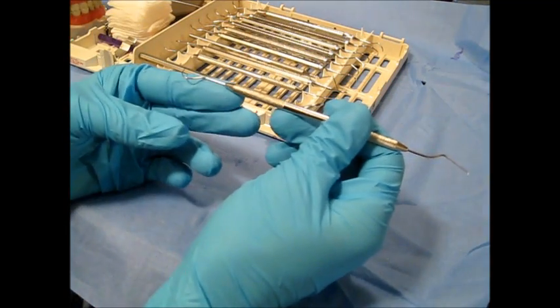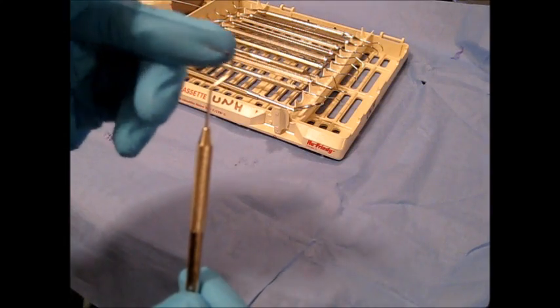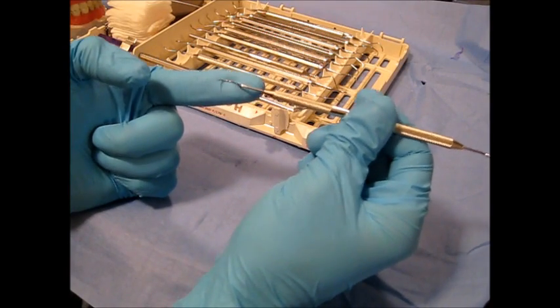This is the EXTU 1723, specifically the 23 side, known as the shepherd's hook. It's an assessment instrument, specifically known as an explorer.